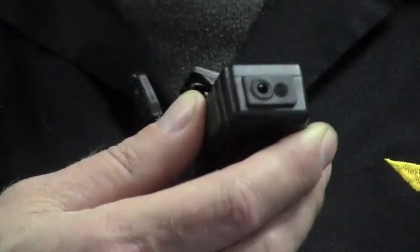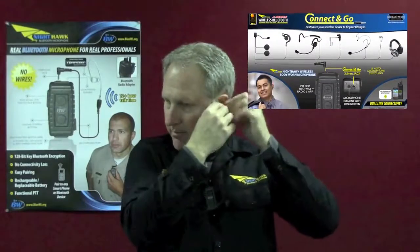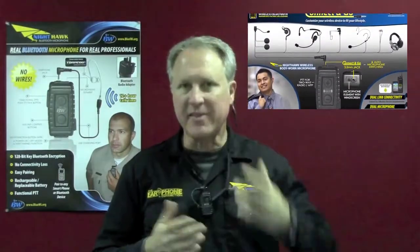For everyday cell phone use, simply clip the microphone to your shirt, attach the earpiece to the jack, connect it to your ear, and it's that easy to use. Basically you're hands-free.